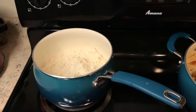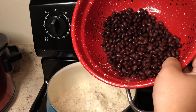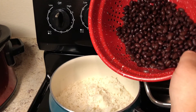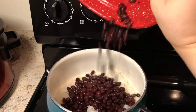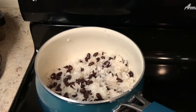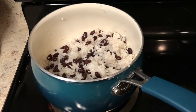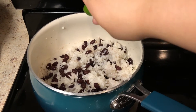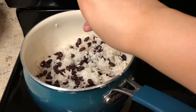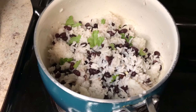Moving on to the rice — I'm going to throw in the black beans. Whenever you take black beans out of a can, make sure you rinse them to get all that black juice out, then just throw them into the rice. Now I'm going to squeeze in some limes — I cut up two limes. I also went ahead and added some cilantro.